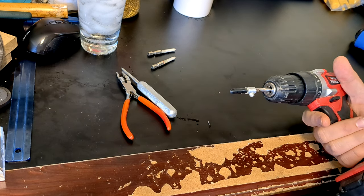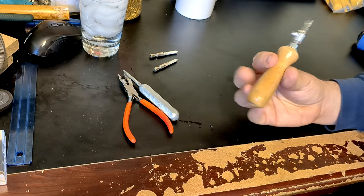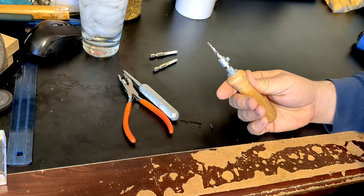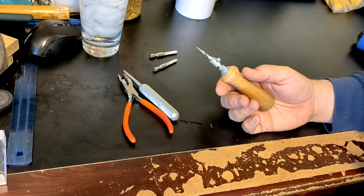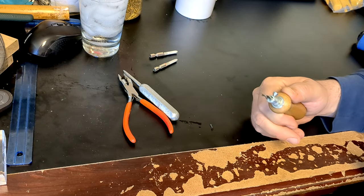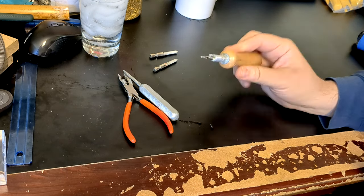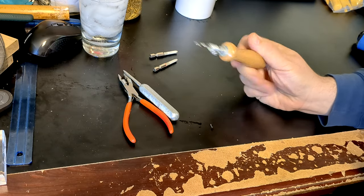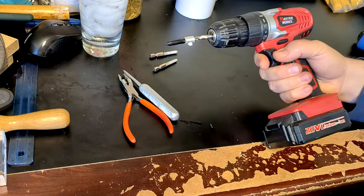I never saw any of my teachers do this. I certainly get that it's useful to have a hand reamer for any little adjustments you might have to make when you're on the go or giving a lesson. But when I'm making reeds — 20 or 30 blanks at a time especially — this is really annoying to do by hand. And there's no real drawback to this as long as you do it right.